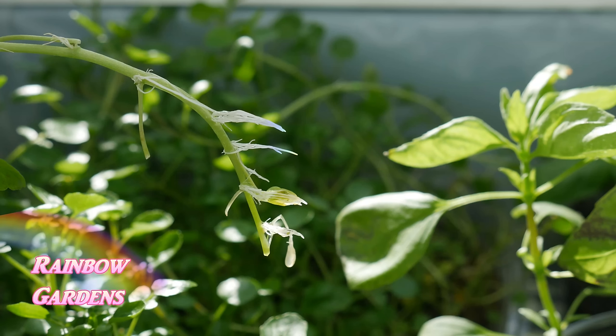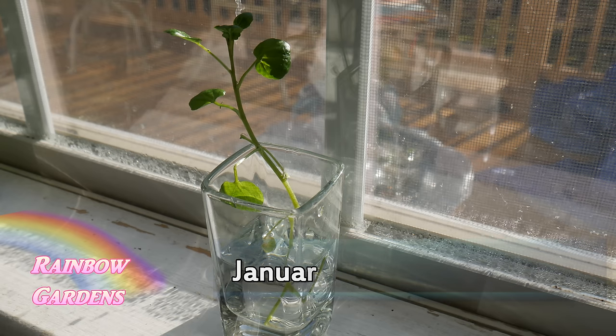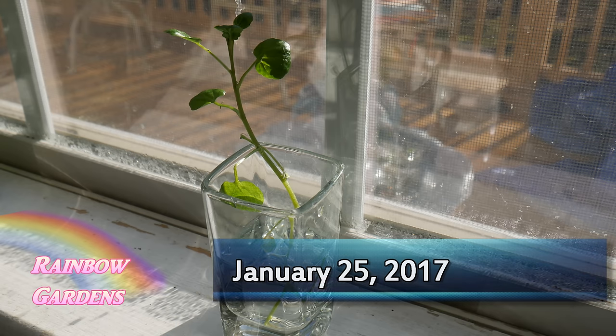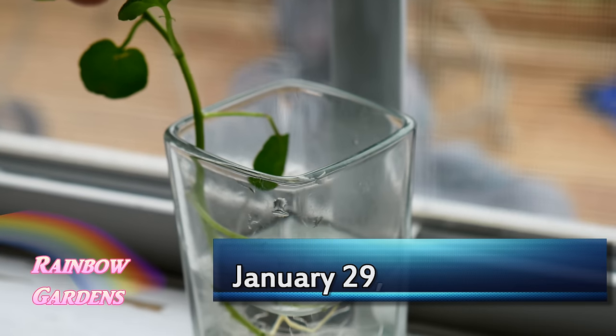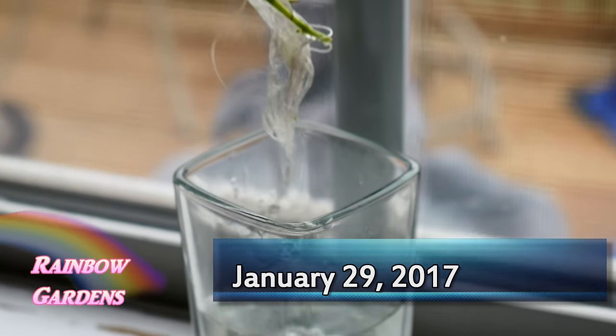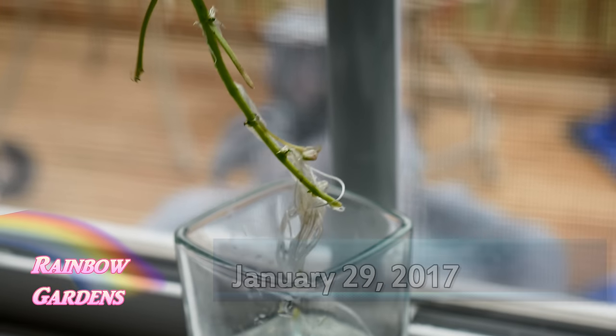You can also take a cutting off of it — you'll notice there'll be roots on it, and you can put that in some water. Not much longer from there, probably about four days later, you will notice it will grow a nice root system, and you can go ahead and put that in rocks too and let it grow and spread.